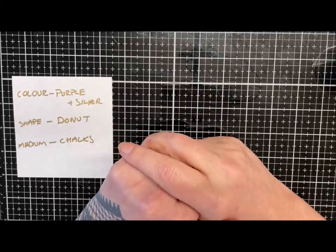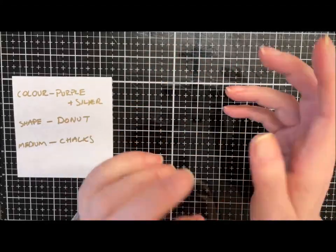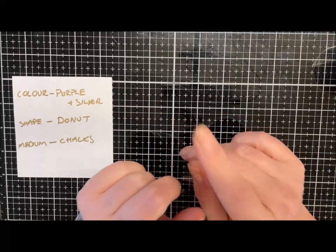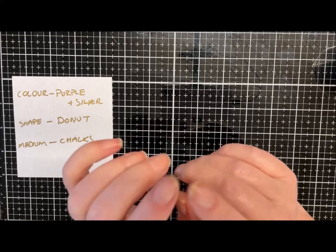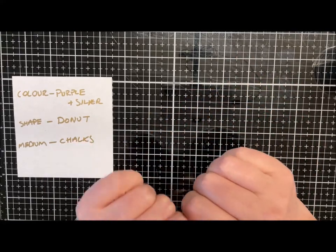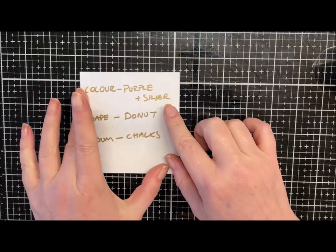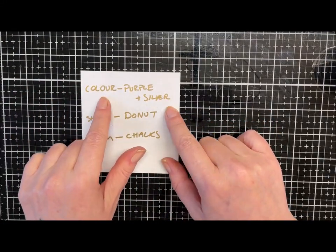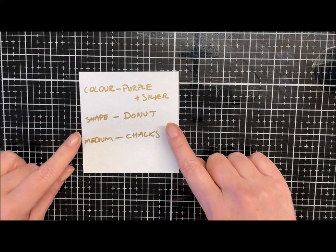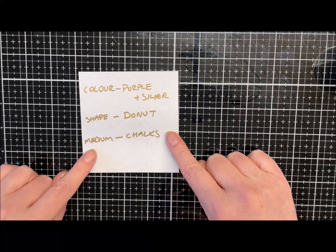Hi guys, hope you're all well. Today I'm doing a little collab challenge with Deb over at Clare Boutique. We've been set a challenge by another one of our Clare friends, Lorraine, and she picked for us purple and silver, a doughnut shape, and we have to use some form of chalks as a medium.